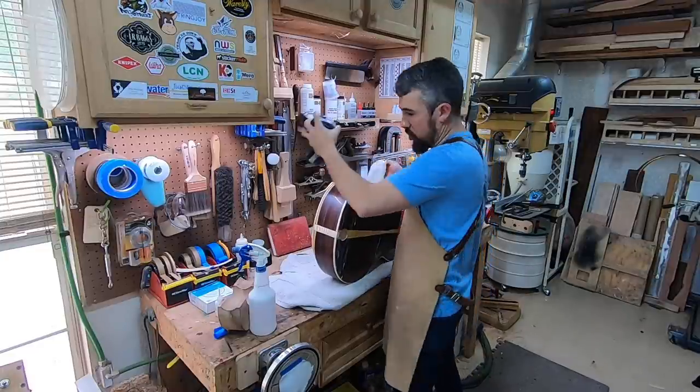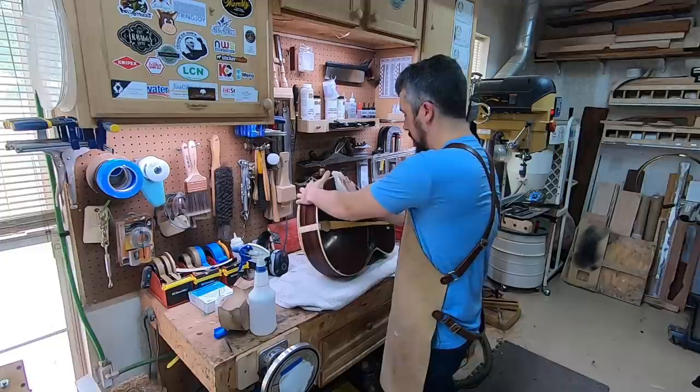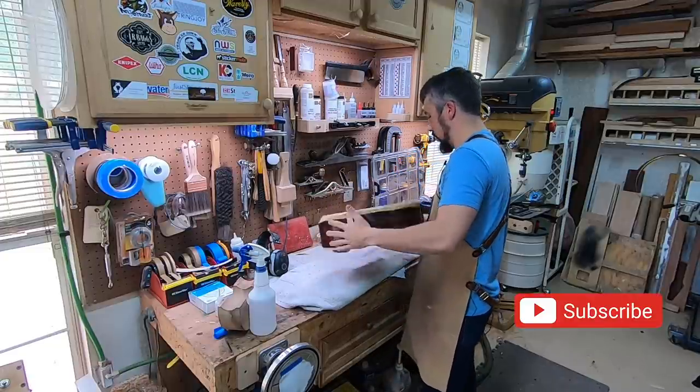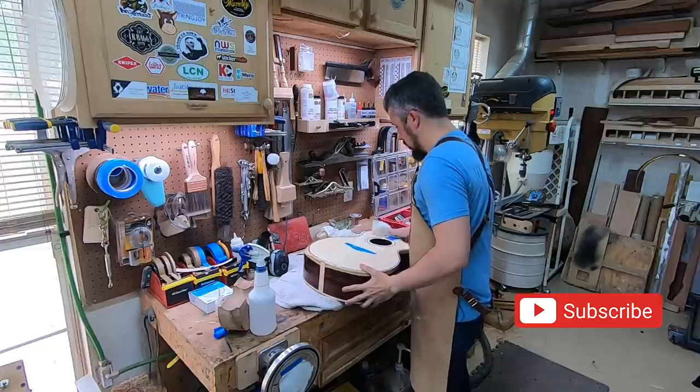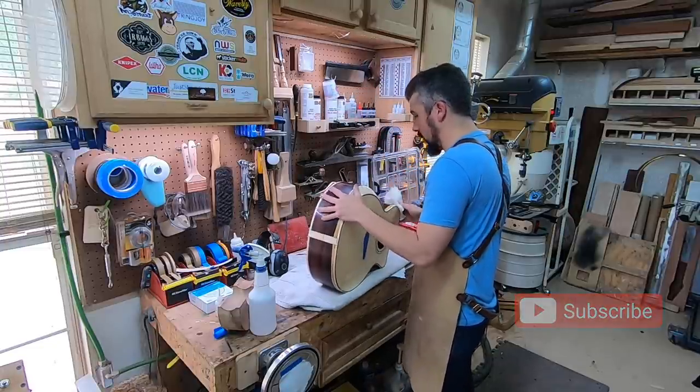We skipped over the sides there a little bit, but that's okay because it's the exact same thing — rinse and repeat. We are now officially sanded, leveled, and ready to go to the buffer.